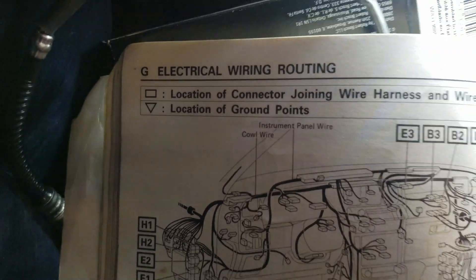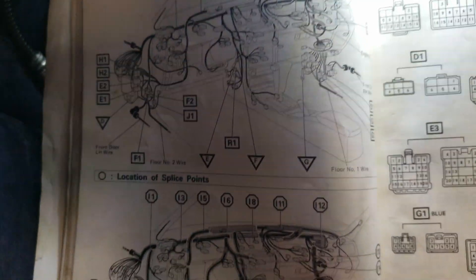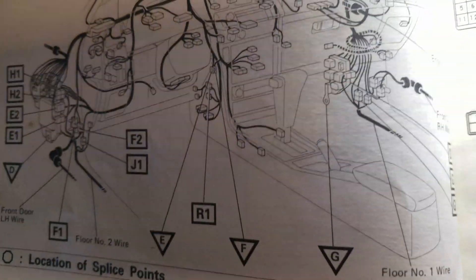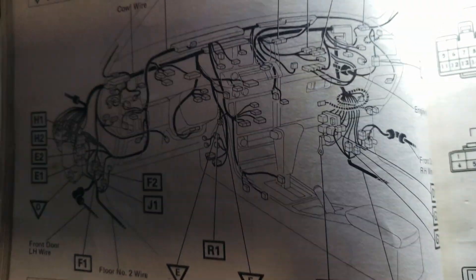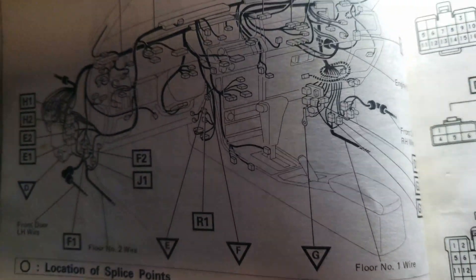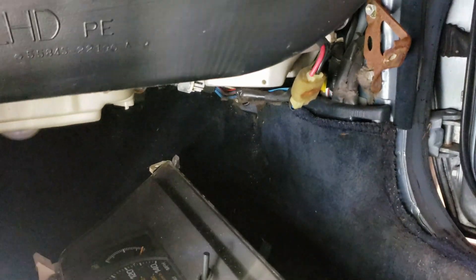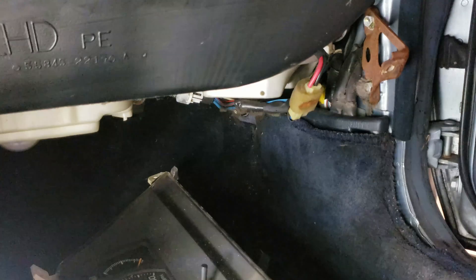So I came to this page right here — it says anything with a triangle is the location of a ground point. I have my ECU right there by the glove box, and lo and behold there's a ground point right in that corner. It looks like there's a bunch of relays right there, so I have to start taking it apart and hopefully find the ground in there.